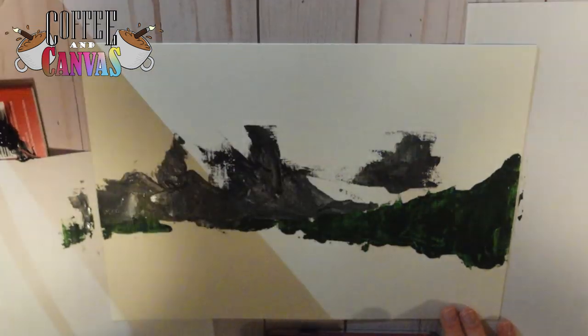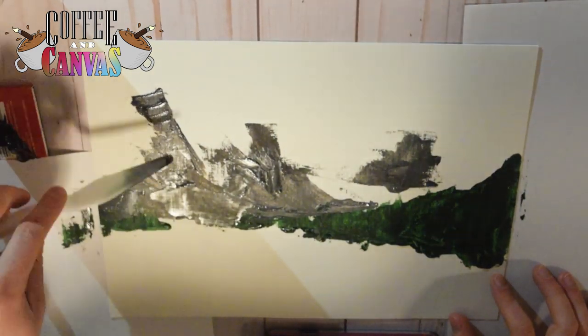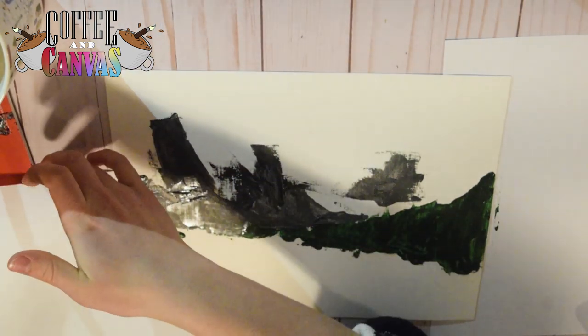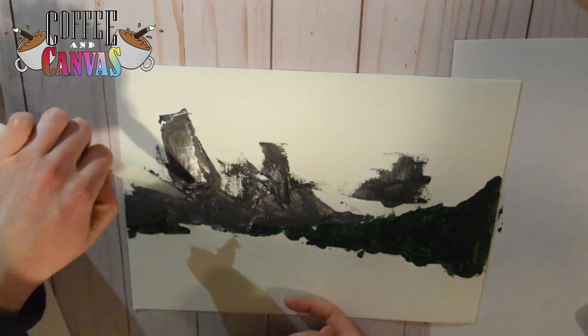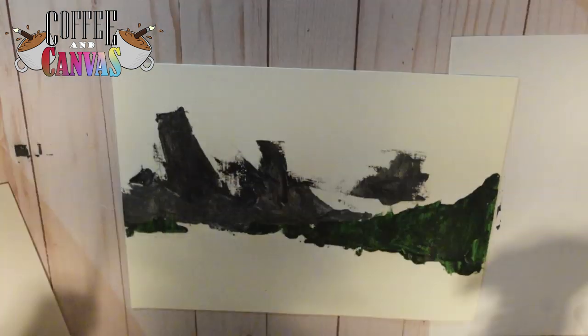Oils are just better when you're doing knife work because they don't dry quite as fast, but these acrylics actually turn out pretty well too. Before we get into the topic for today, I am painting Rocky Mountain National Park in Colorado. It's a really beautiful place with icy mountains, lots of forests, and cool lakes, and that is what I'm painting today.